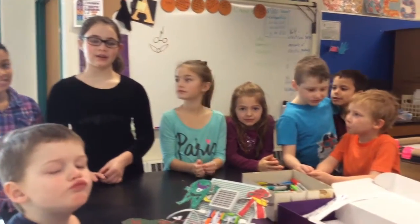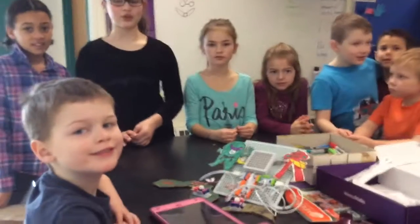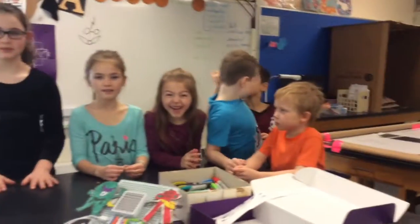We're the Rockin' Roos, and we just made a video recap of most of the J-Cats in JES. Hope you enjoy! We are the Rockin' Roos. We're asking other people what their things are, what they're doing for J-Cats.